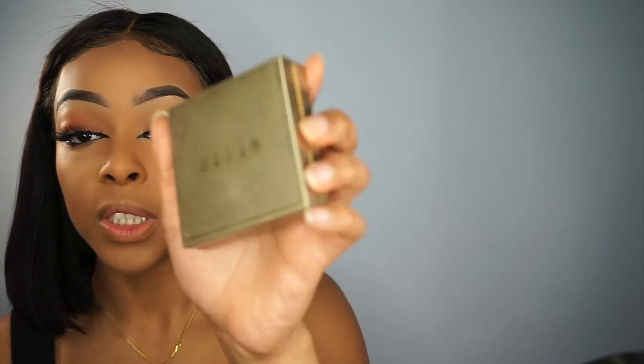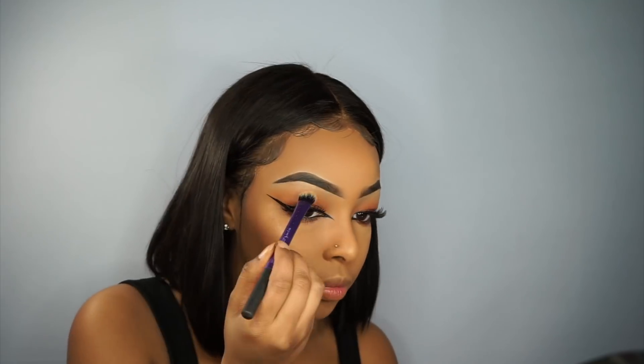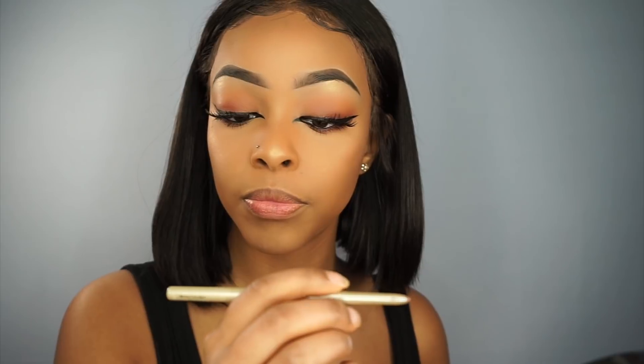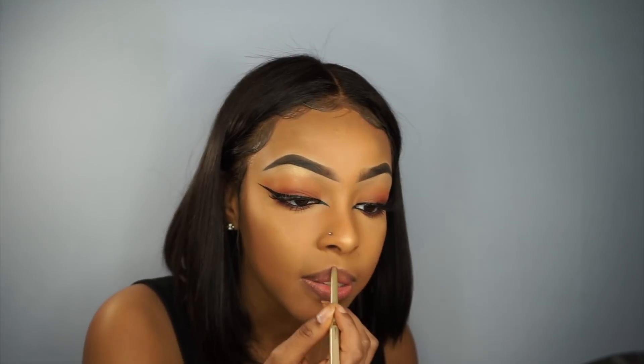For highlight I'm going in with Stila, then using a small brush to highlight my nose and brow bone. For my lips I'm going in with the L'Oreal lip liner in the color Toffee, then filling in my lips with a brush.